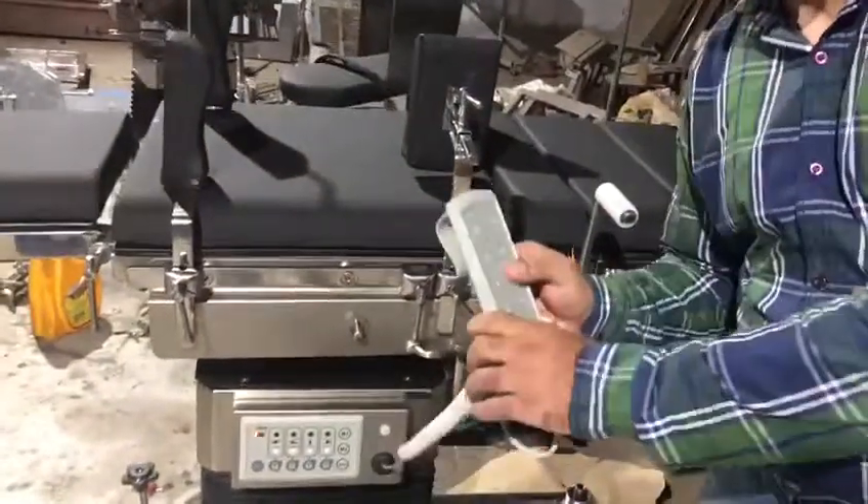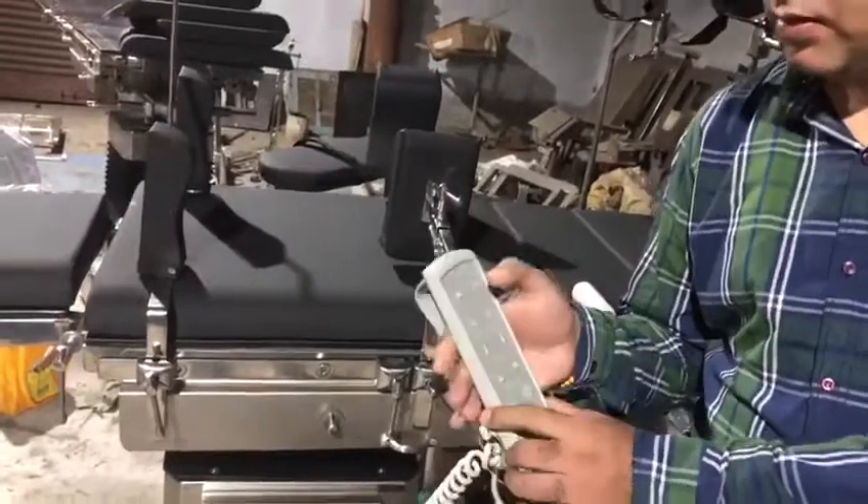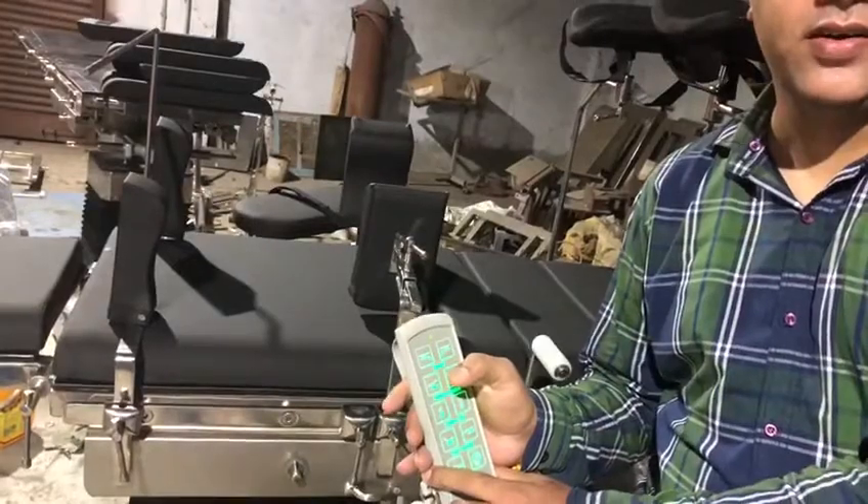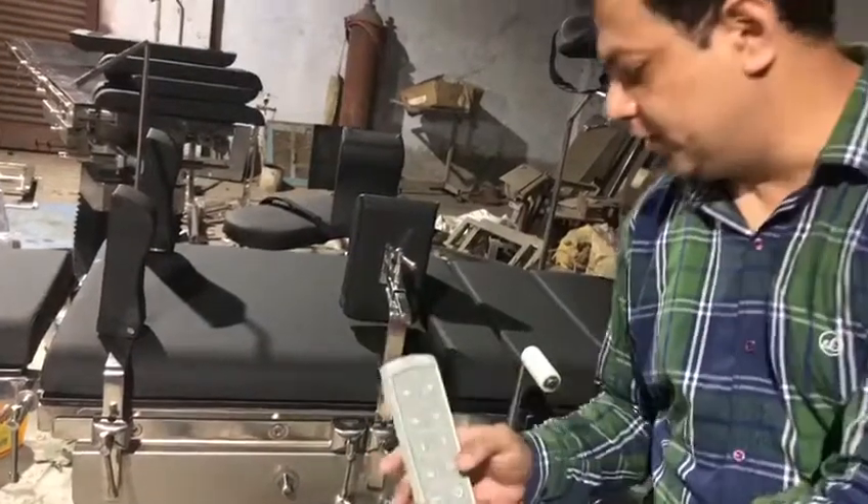The first one is a remote control. That controls all the positions which is up, down, side, tail, Trendelenburg and chair positions.